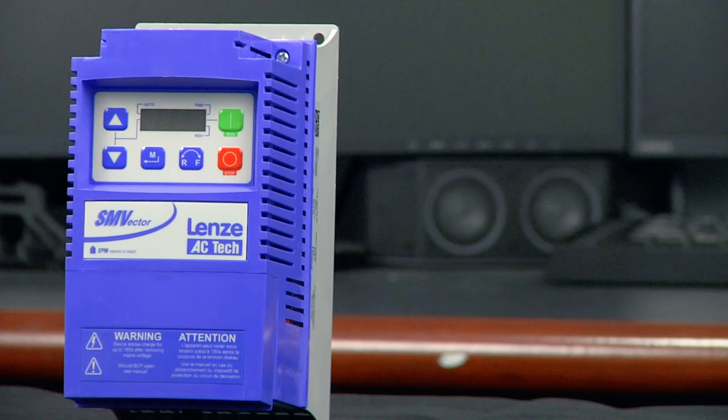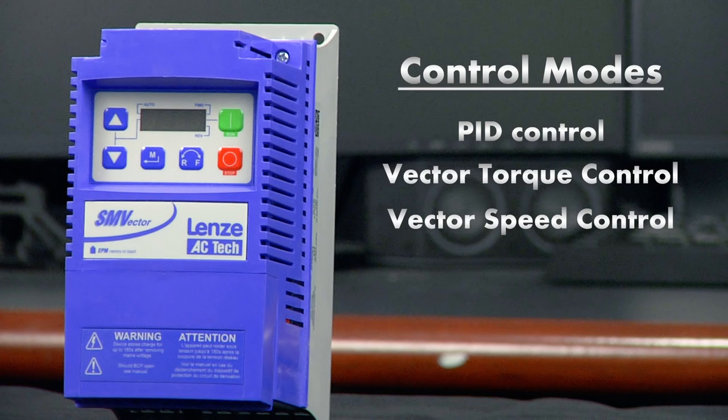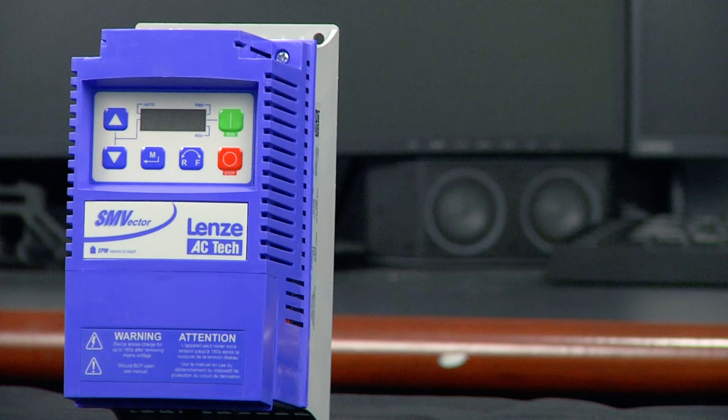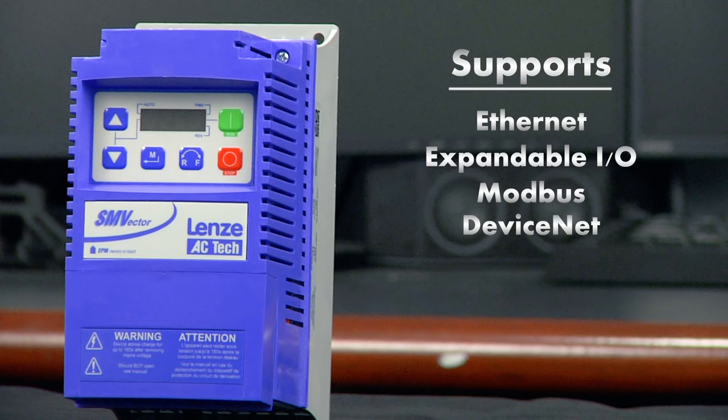You'll also get flexible motor control with the SMV drive, with easily configurable control modes such as PID control, vector torque control, vector speed control, and sequencer control. The SMV also supports nearly every popular communications protocol, including Ethernet, expandable I/O, Modbus, DeviceNet, Profibus, and CanOpen.